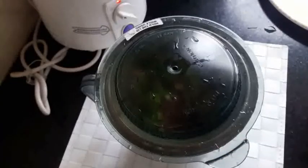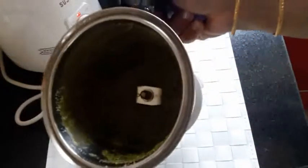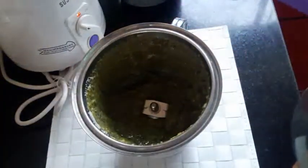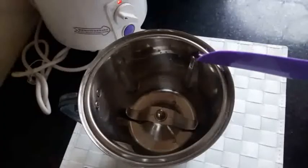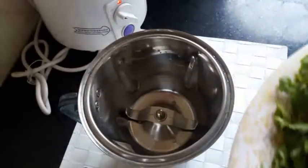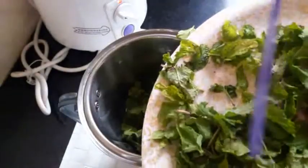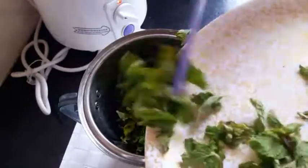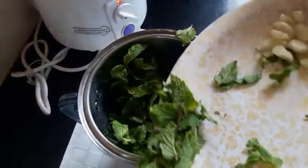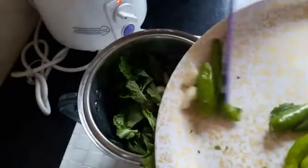Now I will prepare the spicy mint chutney. Adding all the ingredients into the jar — first the mint leaves, then garlic, green chillies, and lots of green chillies because it is spicy.